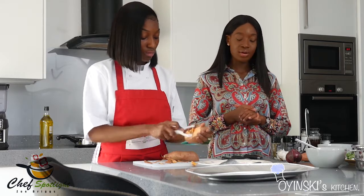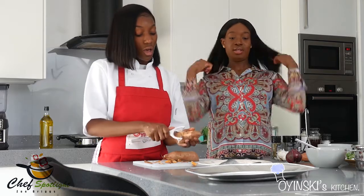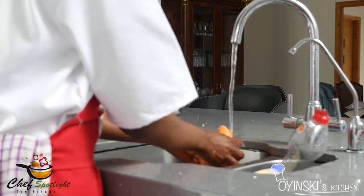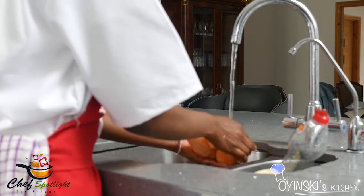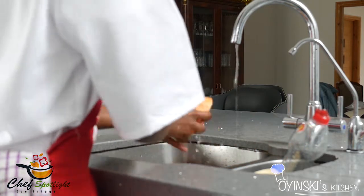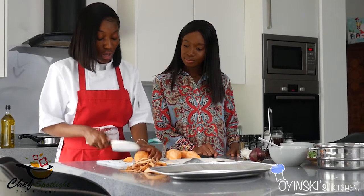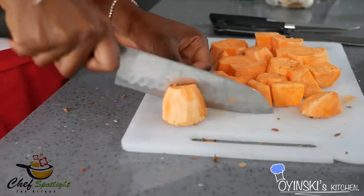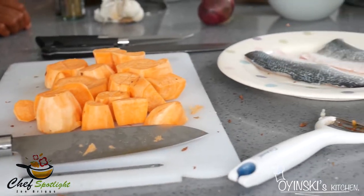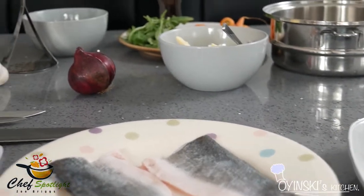Approximately how long do you think a meal like this would take? With it being fish, fish cooks pretty quickly, but in total I would say maybe about 40 minutes. So I'm just going to roughly chop these — we're going to need them pretty small, this is for the mash. I've finished cutting up the potatoes and I'm just waiting for my water to boil.